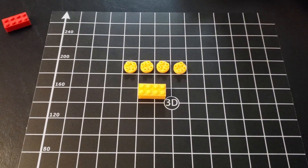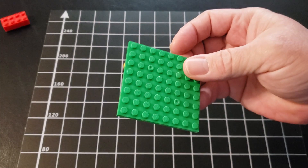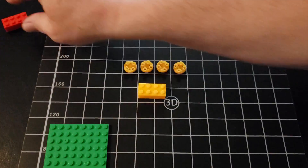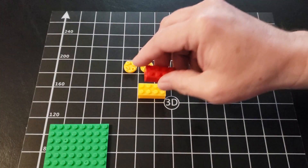Those are the printed ones. This is a Lego compatible brick from Walmart called Max. There's a base piece and a regular brick. Let's see if they work together.